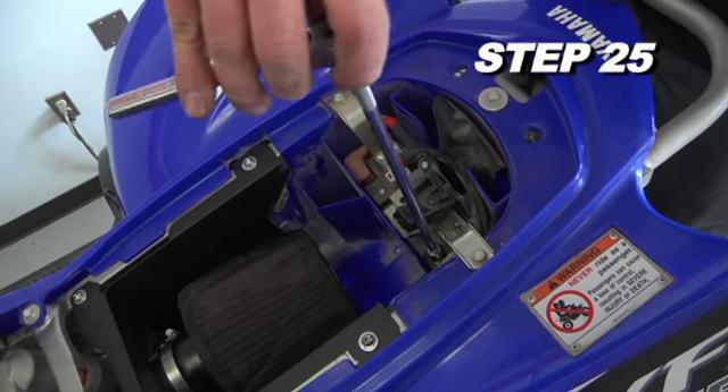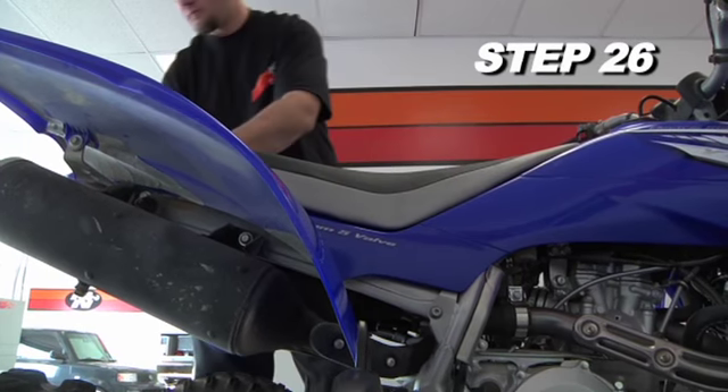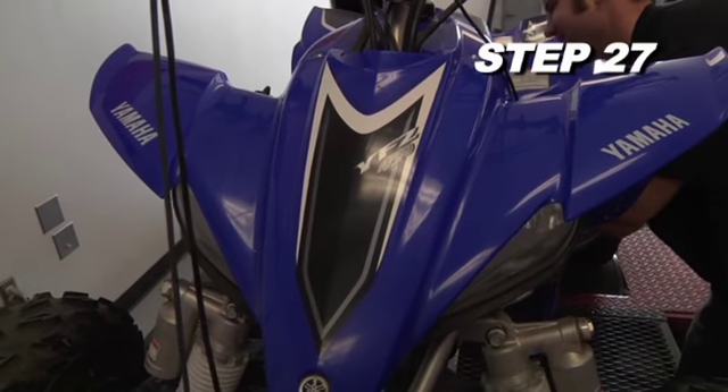Reconnect the negative battery cable and reinstall the seat onto the vehicle. Double check to make sure everything is tight and properly positioned. After 100 miles of driving, check the nuts and bolts and re-tighten if necessary.